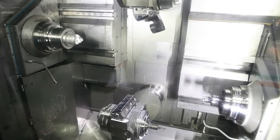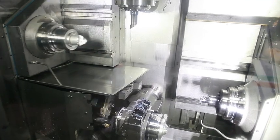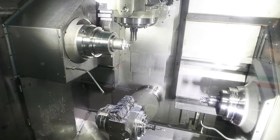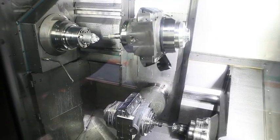Tool carrier number 1 moves in the X, Y, and V directions. Tool carrier number 2 moves in the Y and V directions. The Siemens Sinumeric 840D was the best fit for the complex motion of the R200.